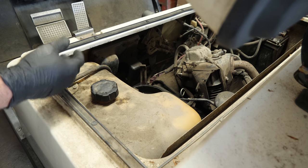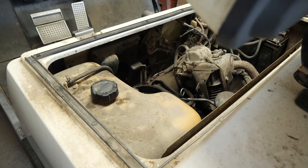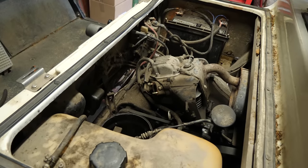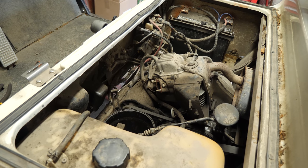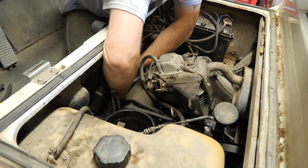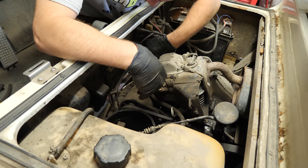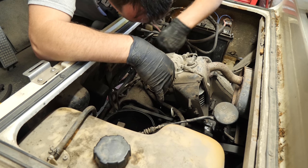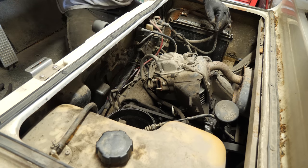We are now going to hook the fuel line back up after we change the fuel filter, of course, to the fuel pump. We'll run this through and get the fuel system primed. Take our fuel line here and connect it back to the fuel pump. I think the pump is fine.